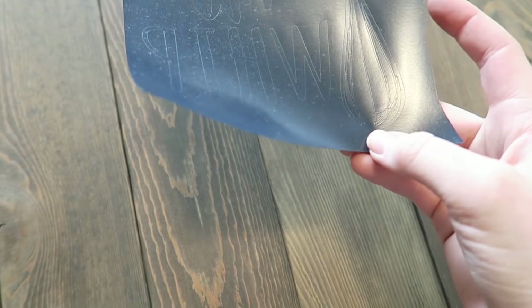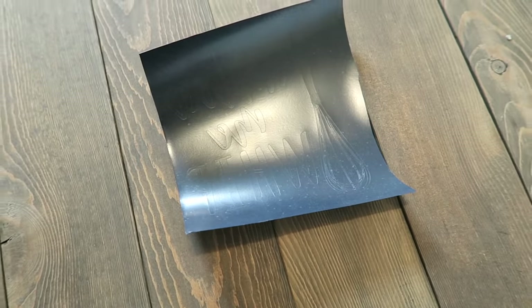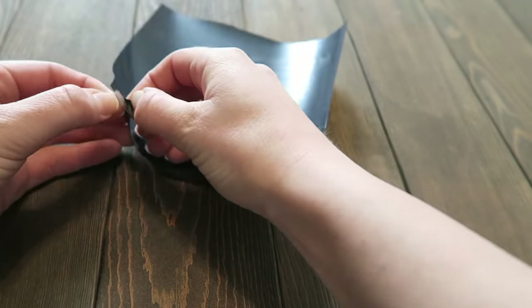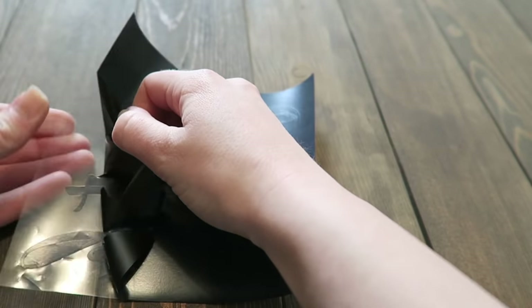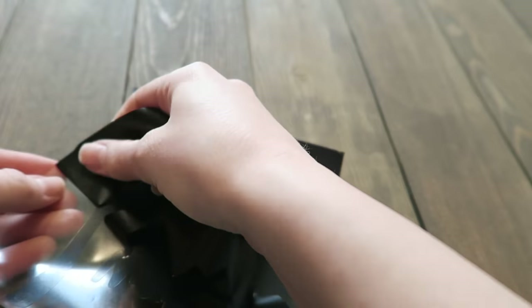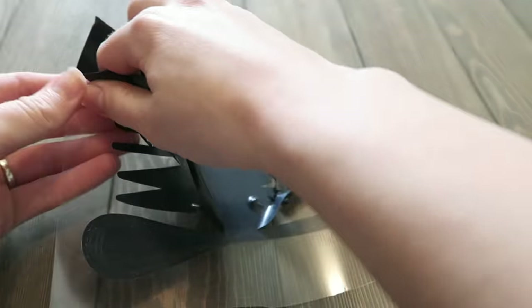Once you have your design all cut — you can see mine is cut here — you're going to want to weed out all the negatives. This design has one spot I'm going to have to be kind of careful with in the whisk because there are some pretty small pieces.